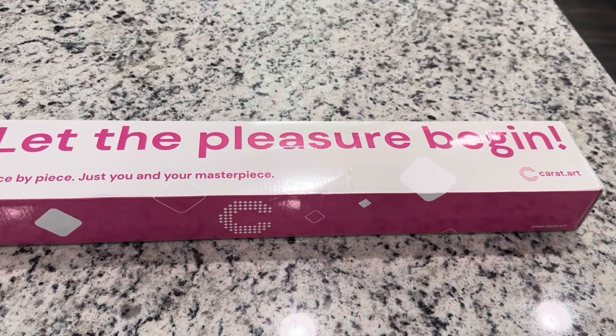Hey guys, it's Lindsay with Emeralds and Fairy Lights and I'm here today with a sneak peek from Carrot.art. If you're unfamiliar with Carrot.art, they are a diamond painting company that carries licensed diamond paintings. They're located in Germany and they have a good selection of artists and diamond paintings, so I encourage you guys to go check out their site.